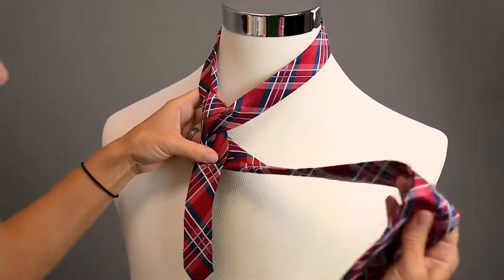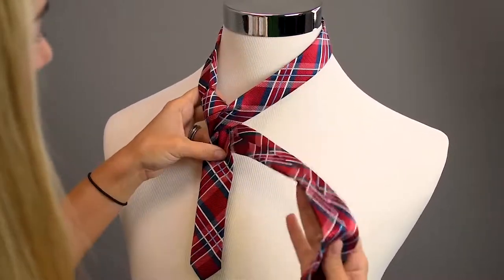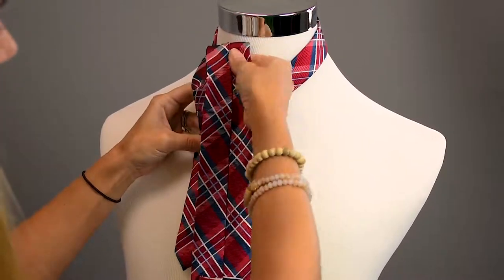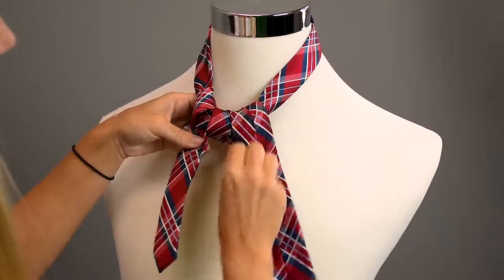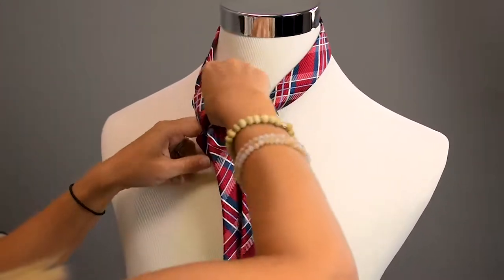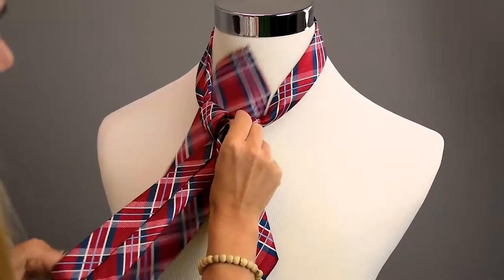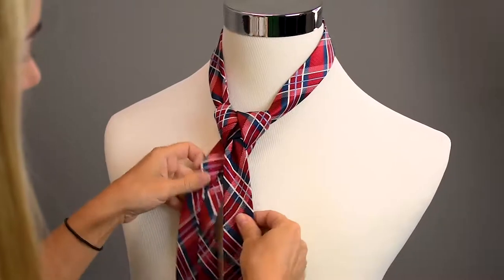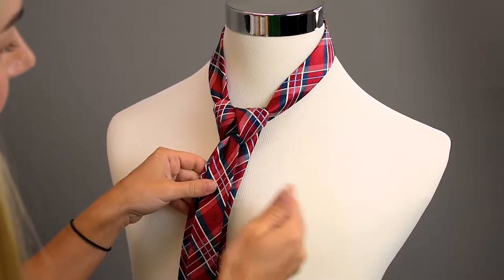Now we're going to take our tie thick end and we're going to go over this portion of the tie and loop it through. I want to show you this slowly because it really can be difficult, because this tie happens to have so many different loops.